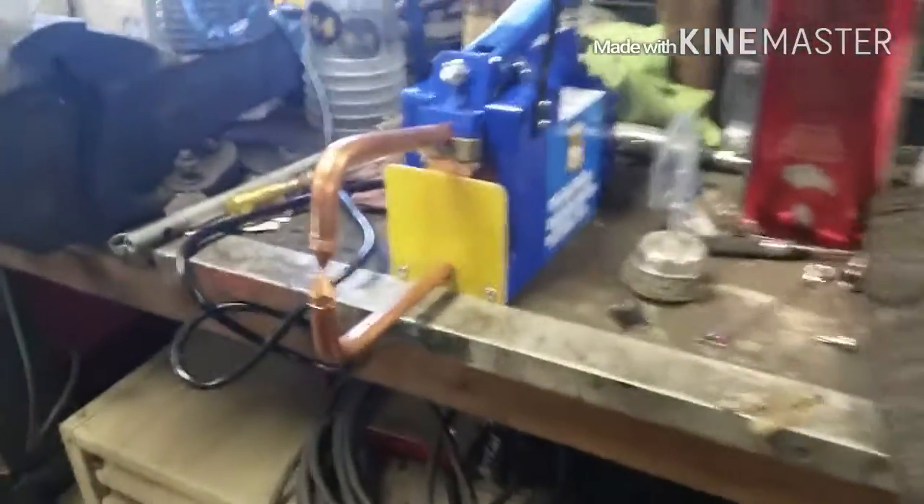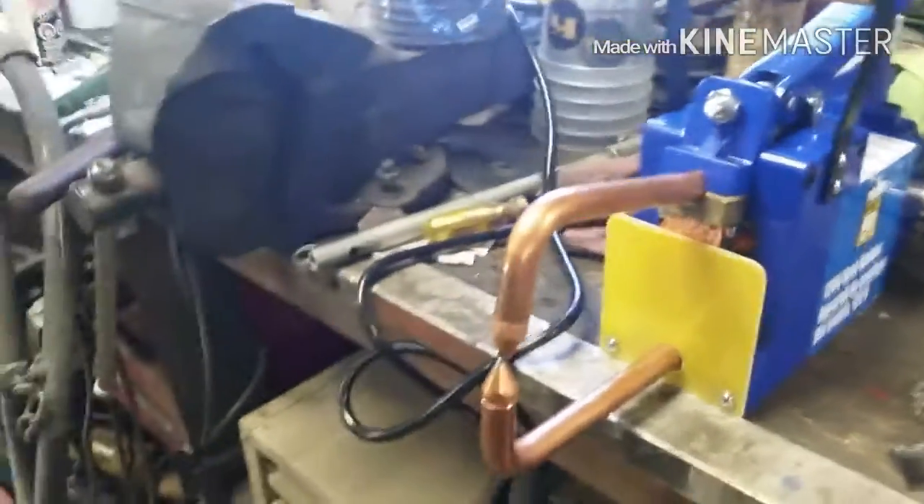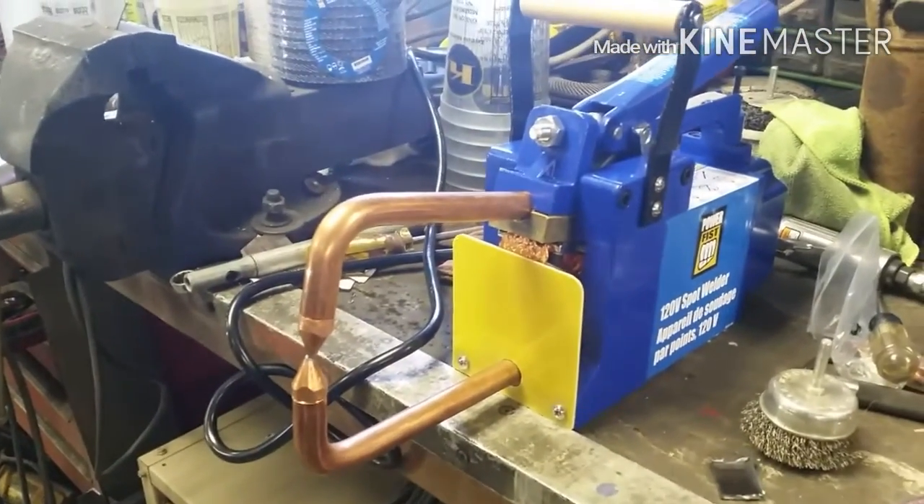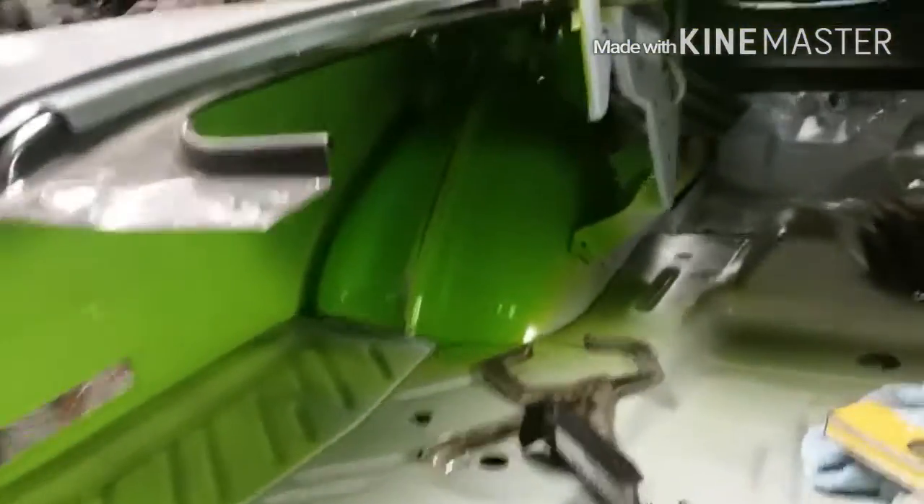Here's a Princess Auto spot welder, 110 volt. It does what it says it does. The problem is it's about 50 pounds, so it might be a little difficult getting it up inside some of these fenders and whatnot, but I'm going to take a crack at it. I've been absent on my videotaping here. The welder is working out — just a royal pain in the butt because it's heavy. But this is what the result is.